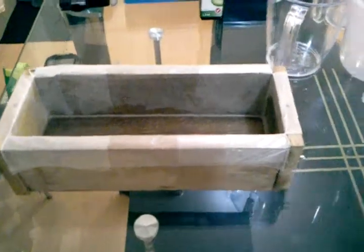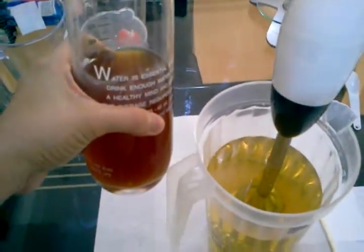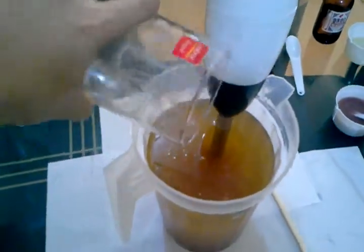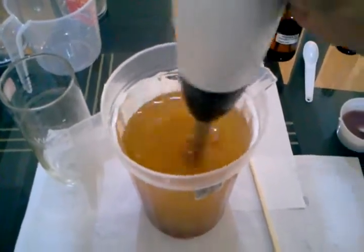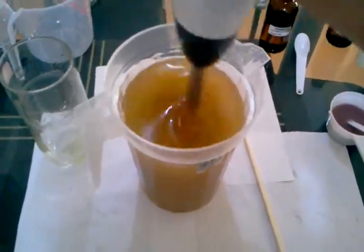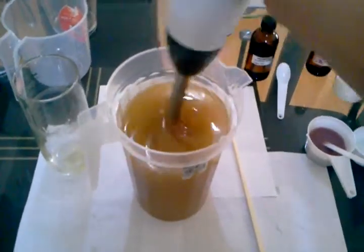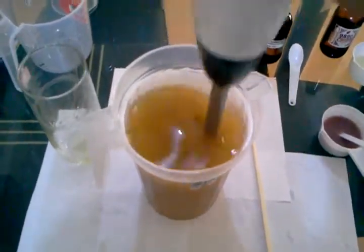Our mold is ready and our lye is ready, so it's now time to mix the lye mixture we prepared an hour ago into our base oils. You may mix it by hand or with manual mixing. Once the oil and lye mixture incorporate, you can start stick blending — it will turn opaque like that.